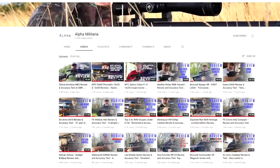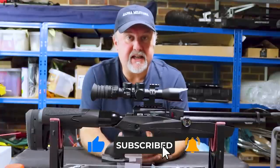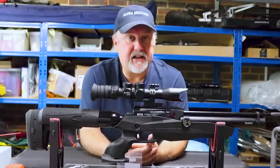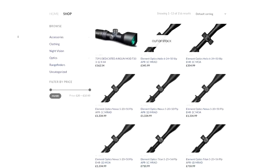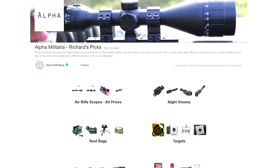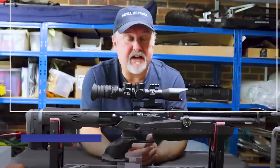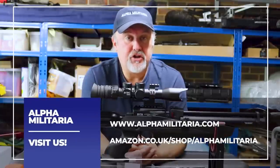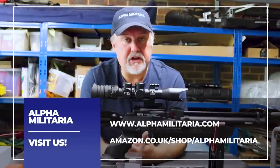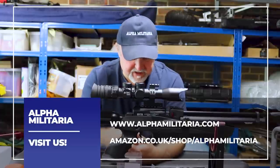And I'd invite anyone who's perhaps found us for the first time to consider subscribing as well. And if you like what you see, hit the like button too. You can support the channel in another couple of ways. We've got some links below to our store and also to some pages on Amazon for some products that I use on a regular basis. And if you check out our website, alfamilitaria.com, you'll be able to find a whole range of topics covered there — reviews, tips and tricks, and some other articles too.